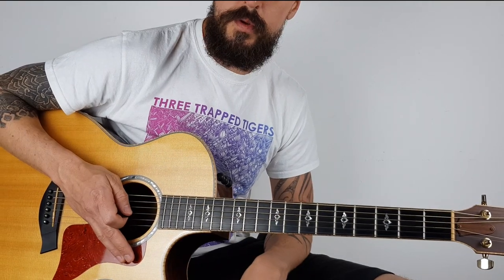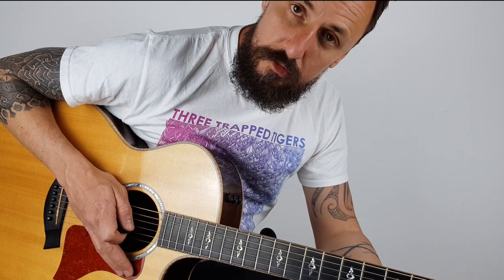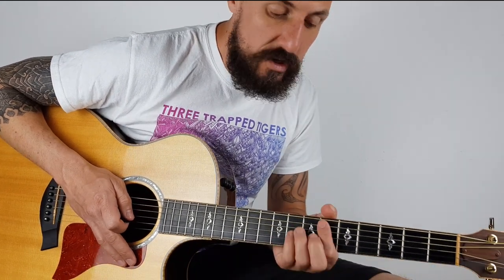So there you have it, guys. Hope you've enjoyed the lesson. I do these lessons every week. Don't forget, you can subscribe and you'll get the email updates. You can find me on Instagram, you can find me on Facebook. Hope you enjoyed the lesson, guys - I'll see you again soon.